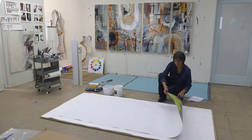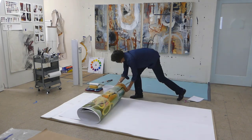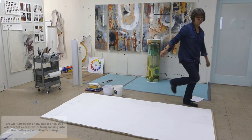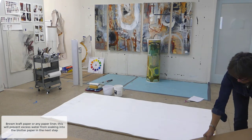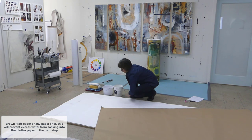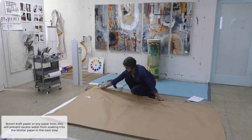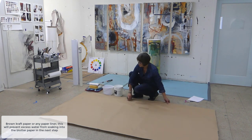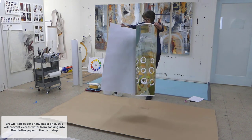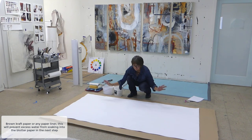Before I get the back of this wet, I'm going to put down some brown craft paper. I'm putting it down because there's going to be a lot of water on top of the back side of the painting, and I'm trying to control the amount of water that hits the blotter paper. I don't want floods of water — so that's why there's a sheet of brown paper there.